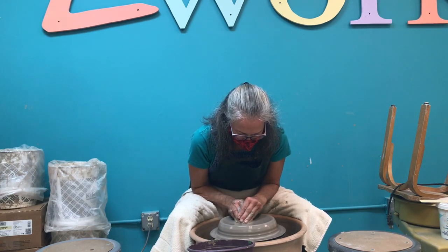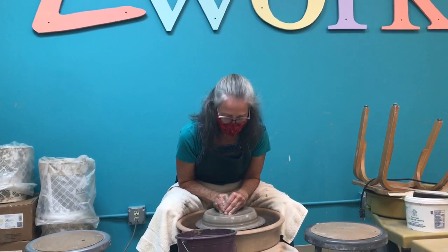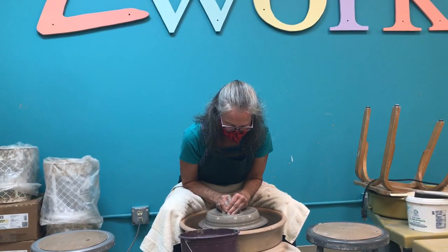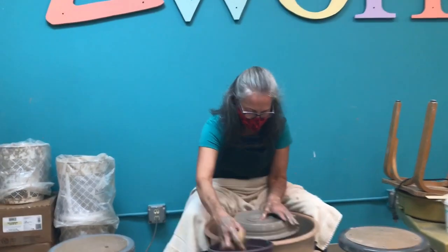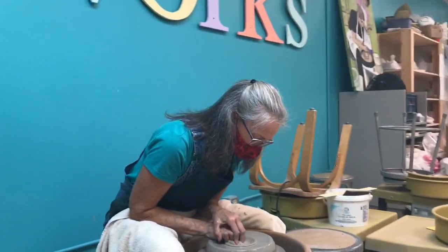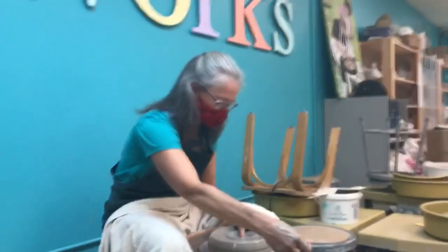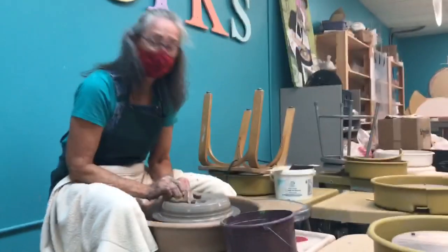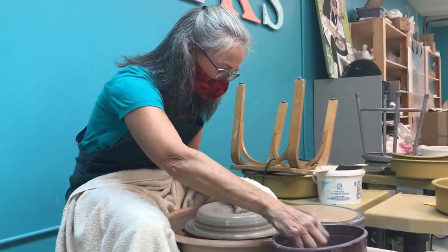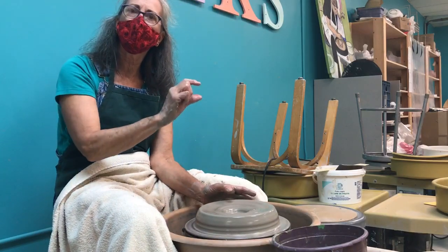Now, after I've established that this is centered, I'm going to drop the hole down — this is just the middle of the piece. I want to be sure that I don't go too far down because then I end up with a flower pot. So I try to leave about a half inch to three-quarters of clay at the bottom.